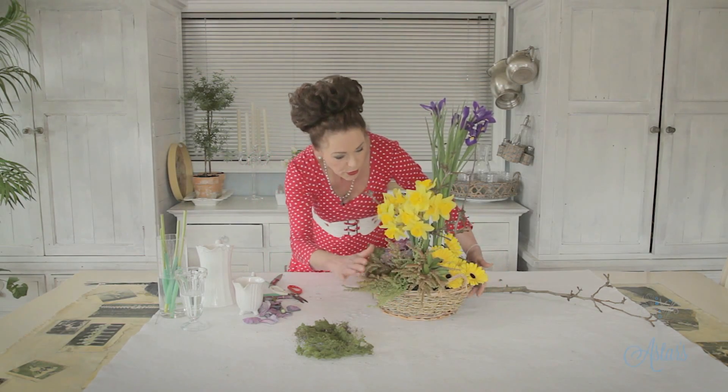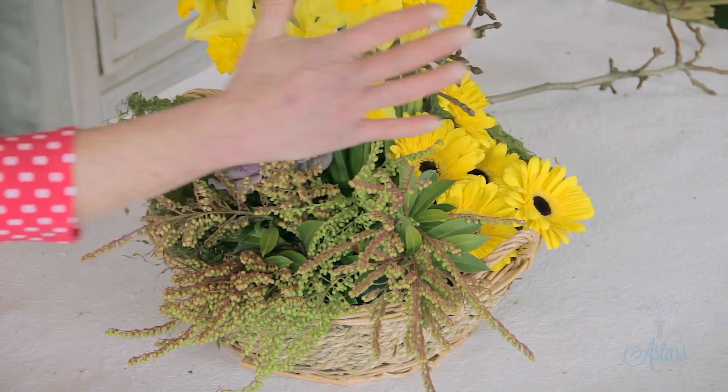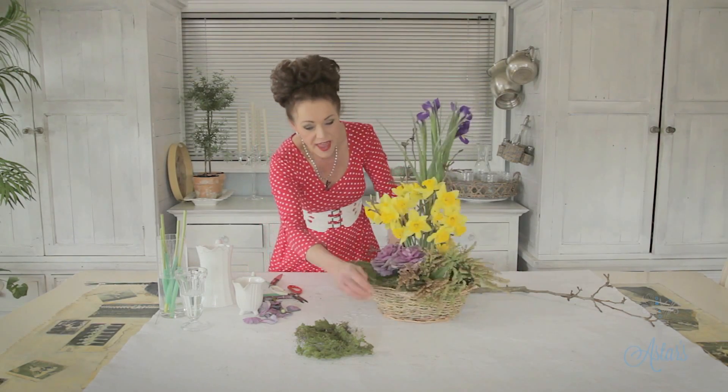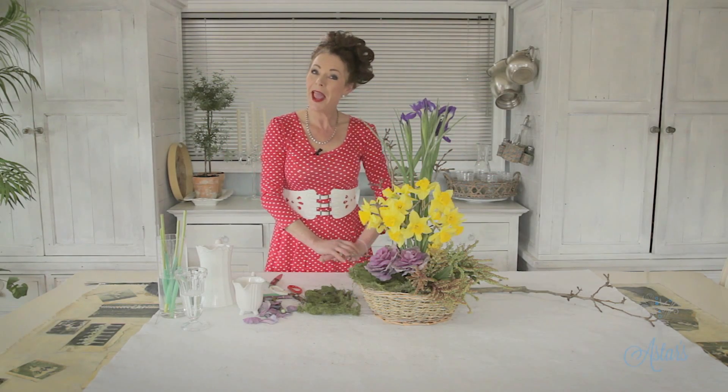As I look at everything, I've got the beautiful pieris, the lovely gerberas, and the daffodils placed as if they were growing. This is a long-term arrangement that will just go on and on — as I said before, as things die off, just whip them out and replace them. I hope you've enjoyed that. Happy spring from me — see you another day!